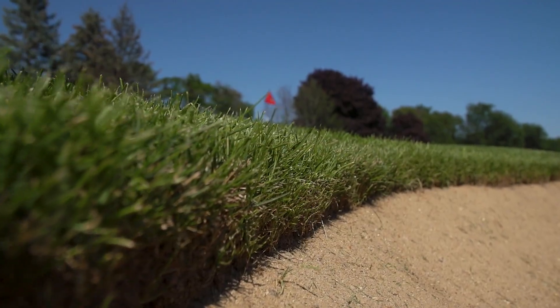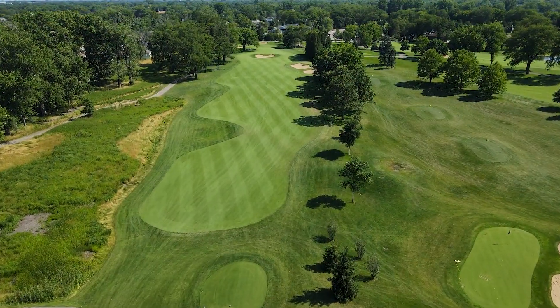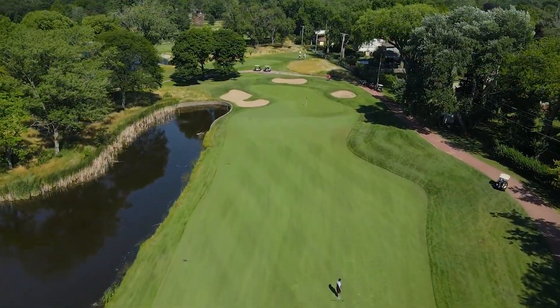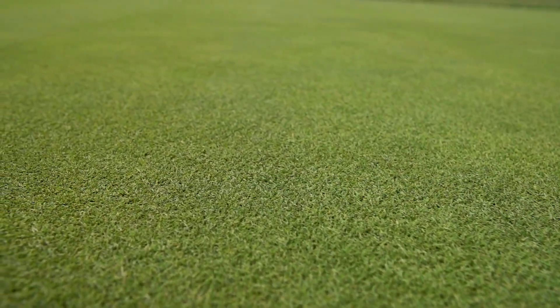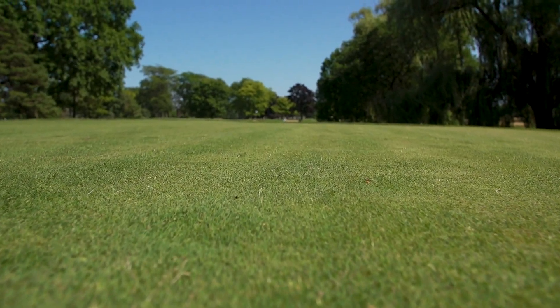We spend a lot of time doing drainage work, preparing for the summer months. And then as we move into the summer months, the grass kind of takes care of itself. It's one of the best surfaces and grasses I've managed in my time at other golf courses. It greens up right away in the spring — we don't ever really fertilize anything in the spring. It just pops out of dormancy and it's ready to go.